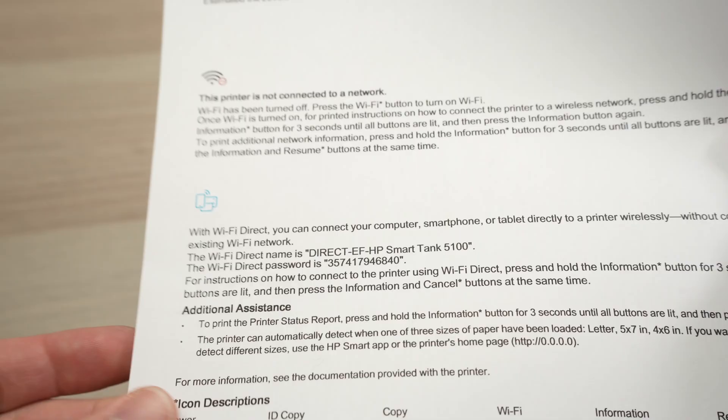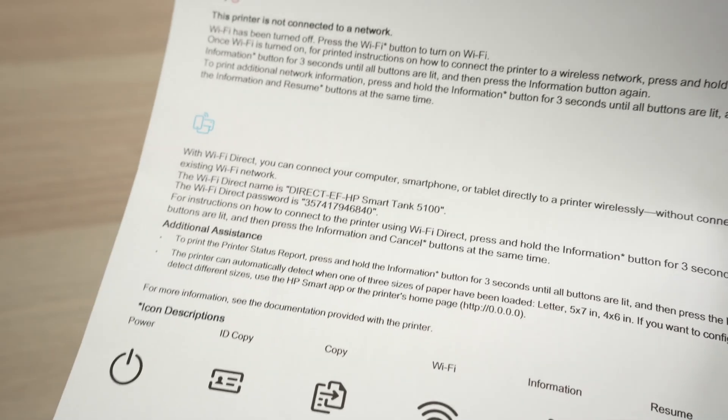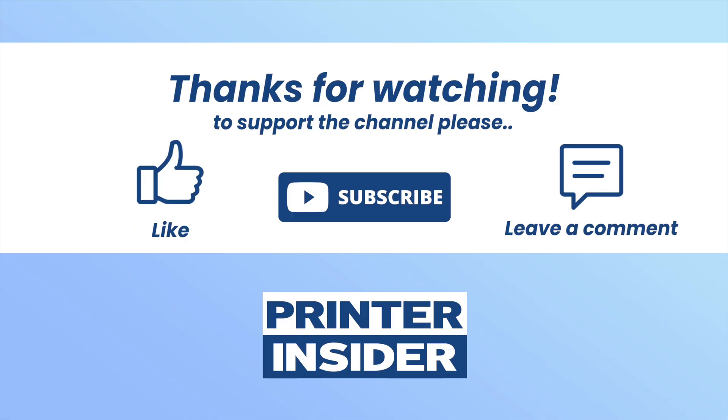I hope my video was helpful. If so, please leave a like. Check my affiliate Amazon links in the description down below if you want to get some ink or paper for your HP printer. I'll see you in the next video — thank you!